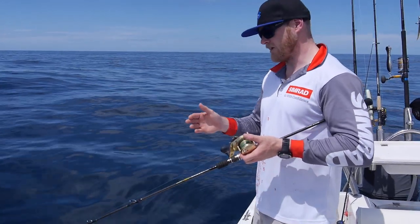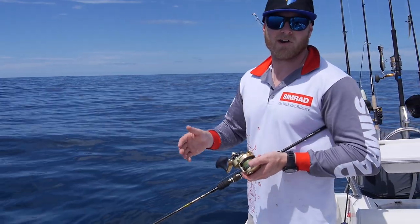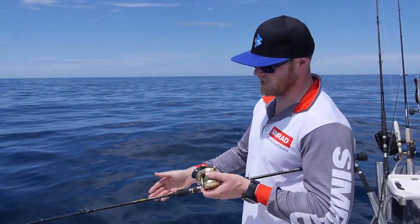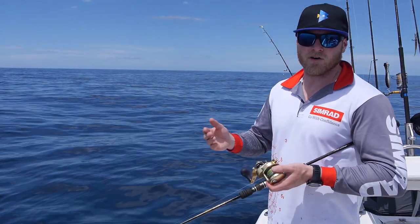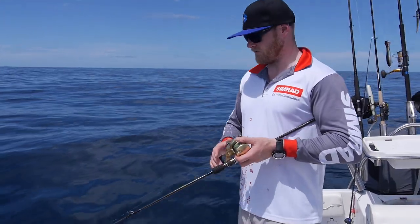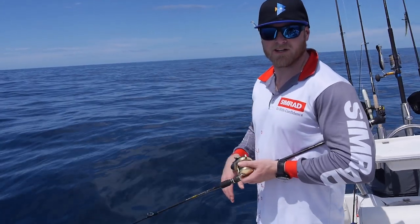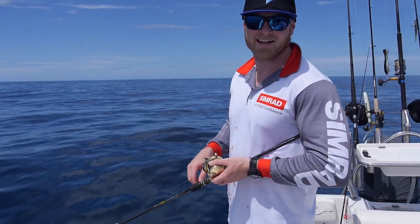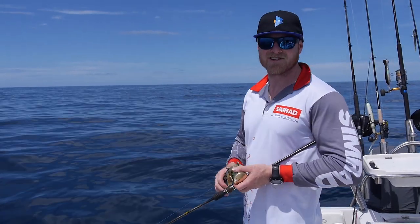Now in terms of jig weight I've found I usually go one gram per meter. So we're in 130 meters at the moment and I've got a 135 gram jig on. Obviously if there's a bit more current you want to use a heavier jig just to make sure you get to the bottom. But that's pretty well the ins and outs guys. We're marking a few fish here so we're going to chuck the jigs down and see if we can't get connected to one for you. Stay tuned.